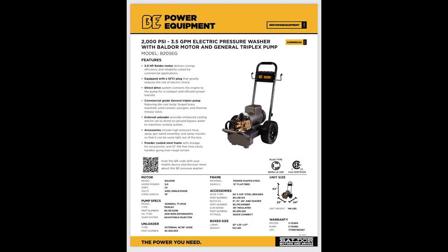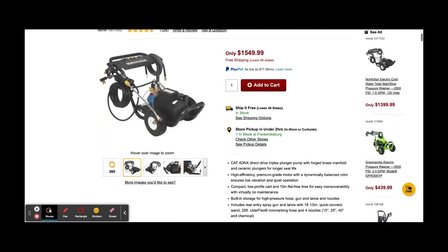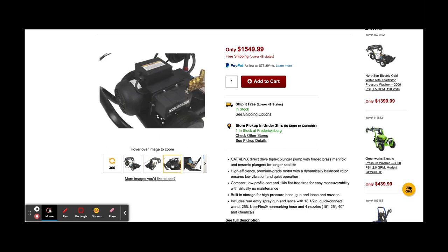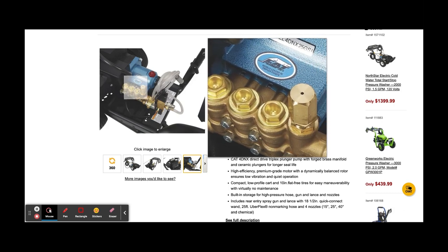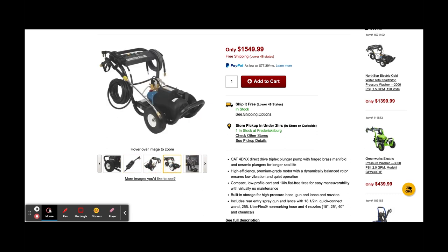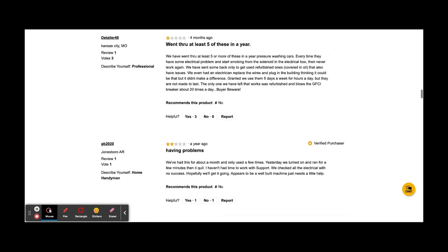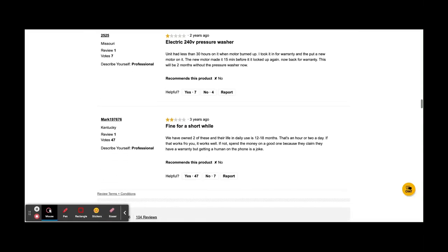As for the competition, well, there are not many options in this segment of the market. The 5 horsepower North Star unit by Northern Tool is probably the most popular, but that unit values pressure over volume. It has a wheelbarrow style stand and nowhere to mount a reel. The North Star unit comes with a mystery motor and a CAT 4DNX pump with an integrated unloader and soap pickup. One major design difference is the North Star unit has auto start stop, but they are also having problems letting the smoke out of the motors according to the reviews. I'm not an engineer, but I think it might have something to do with the inrush currents created during the constant start-stop cycles.